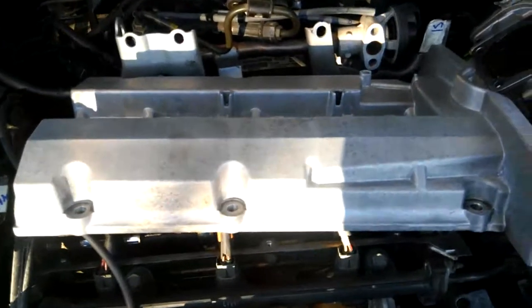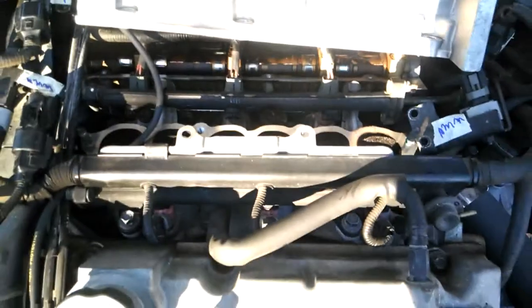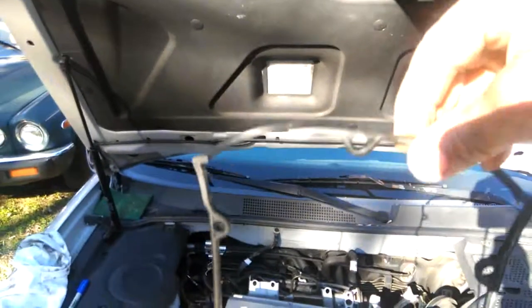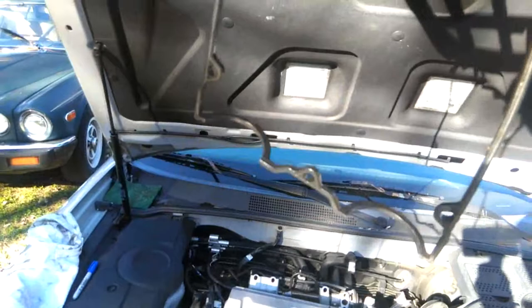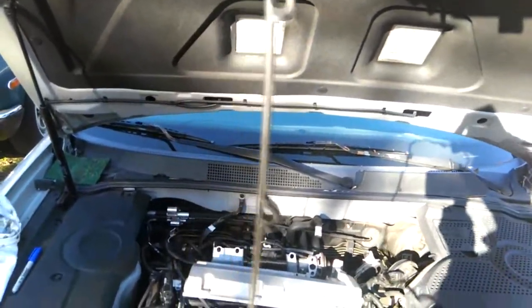The rebuild process goes back together in the opposite of the way you take it apart, so this goes back on first as I work my way back up to the front of the engine. It's my fault — I should have ordered it. I wouldn't have planned on tearing it down this far, but once you get this far into a motor, you might as well take it apart and do everything.